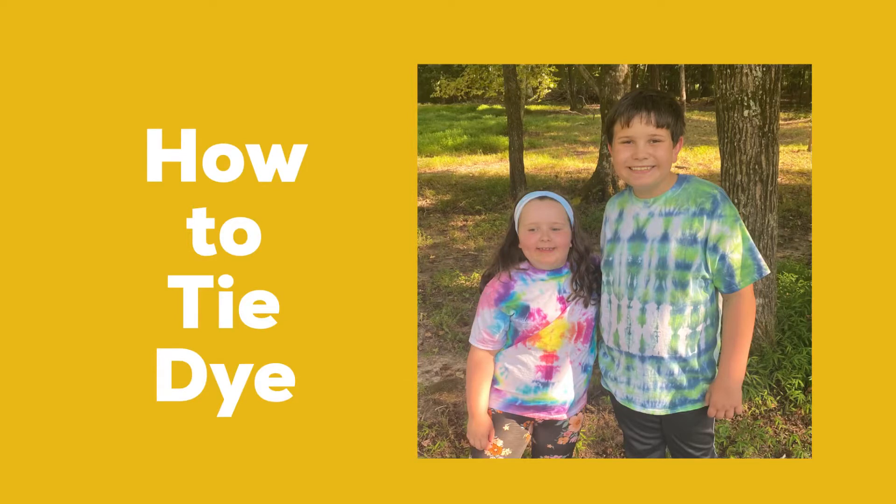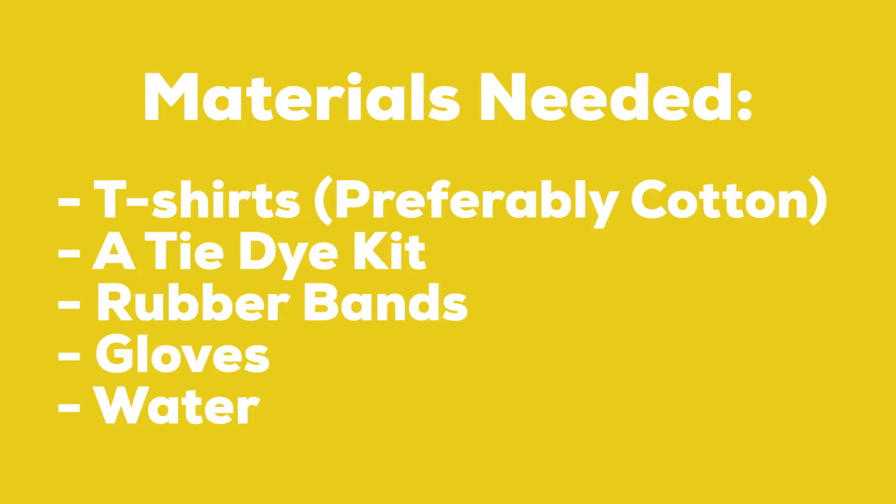Hi guys, it's Miss Debbie from the Appomattox Regional Library System, and this week I'm going to show you how to tie-dye.